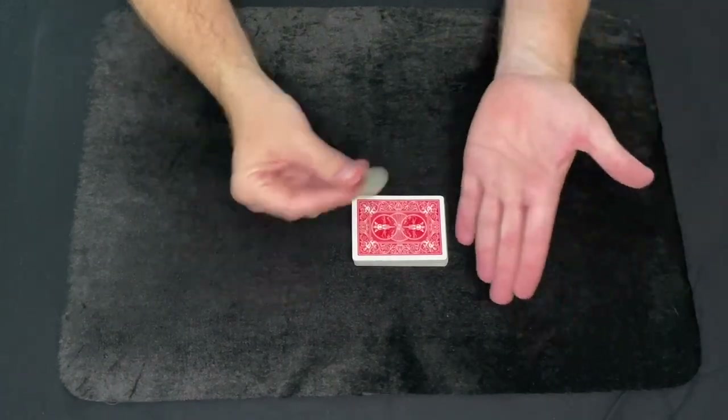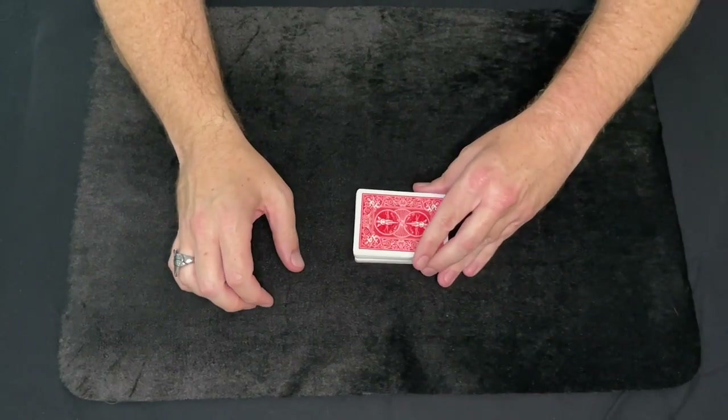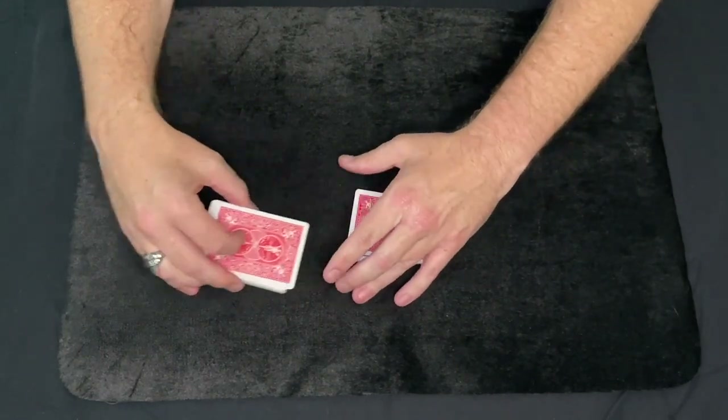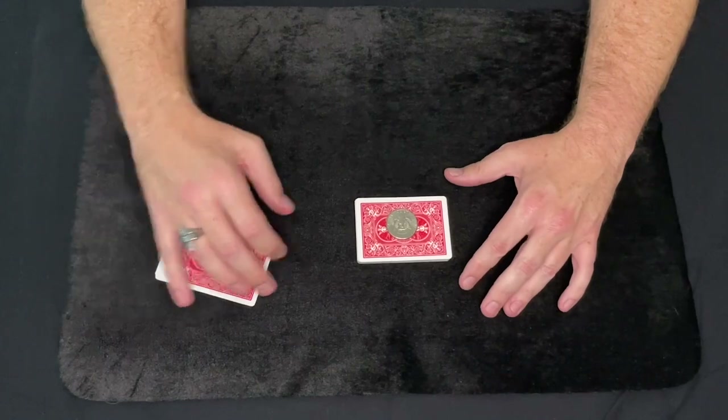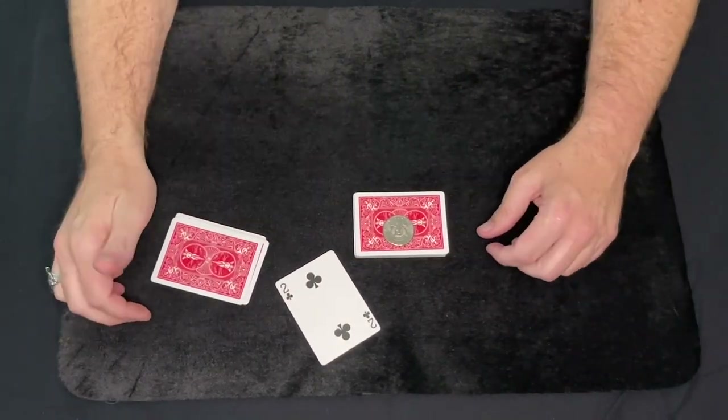Pretty neat, right? Let's take their coin. Boom — vanish. Let's see if I can cut right to where the coin ended up. What was the card you selected? Was it the two of clubs? And that's Coin Finds Card.